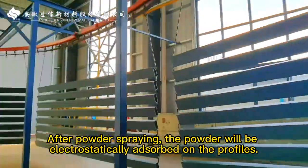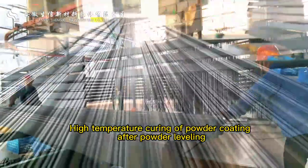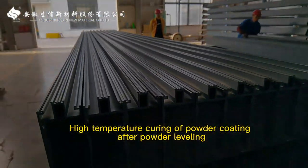Enter the powder room and be sprayed with powder. After powder spraying, the powder will be electrostatically absorbed on the profiles. High temperature curing of powder coating after powder leveling.